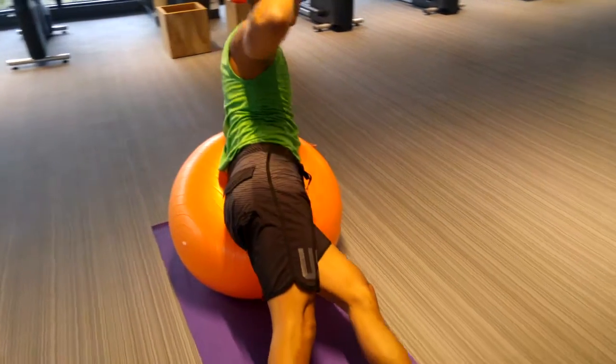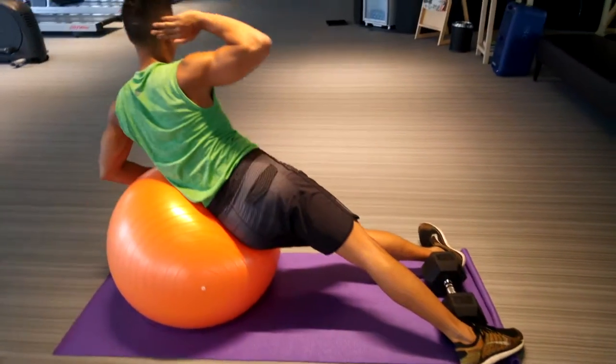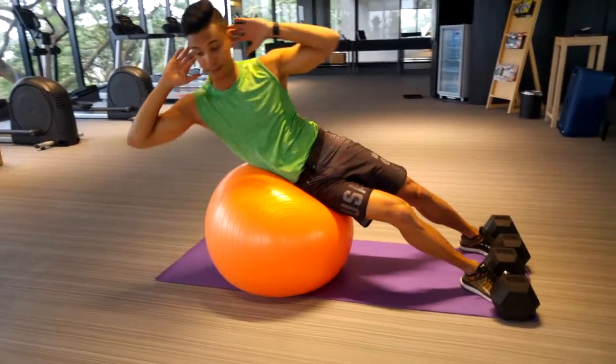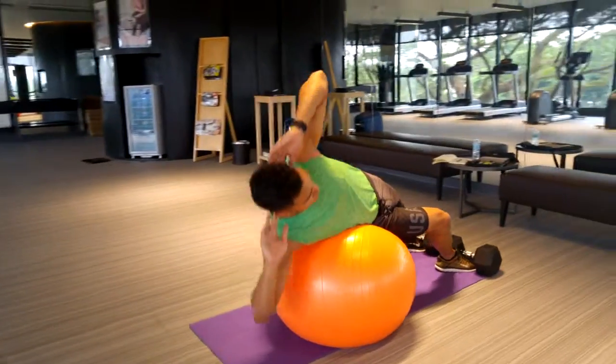To start out, you can put your lower arm on the ball so you have more stability. Slowly lift yourself up sideways and try not to twist, then slowly lower yourself back down as low as you can to get full range of motion.